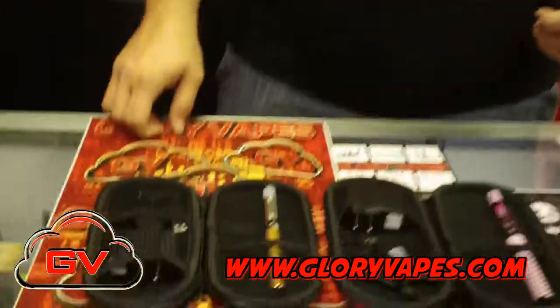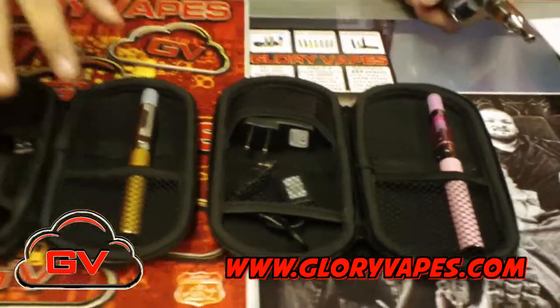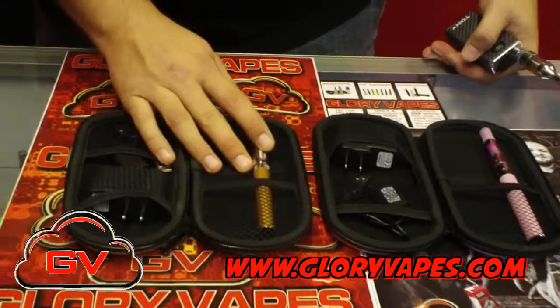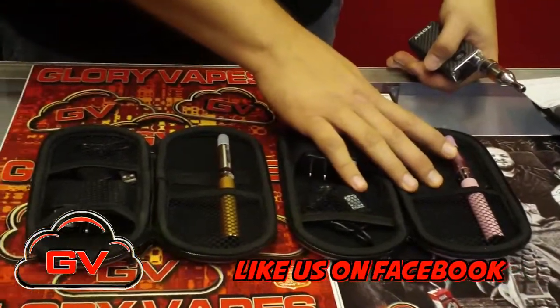Hey guys, I'm Tony with Glory Vape's E6 Store. I've got a couple more kits to show you here. We've already went over the 650 and 900. There are other options available: you've got 1100 mAh EVOD kits, which come with bottom coil clearomizers, or you can get the 1300 mAh with the CE5 Wickless.